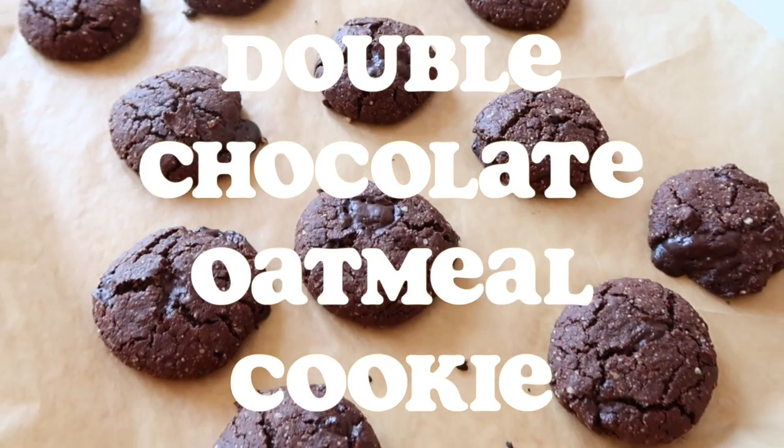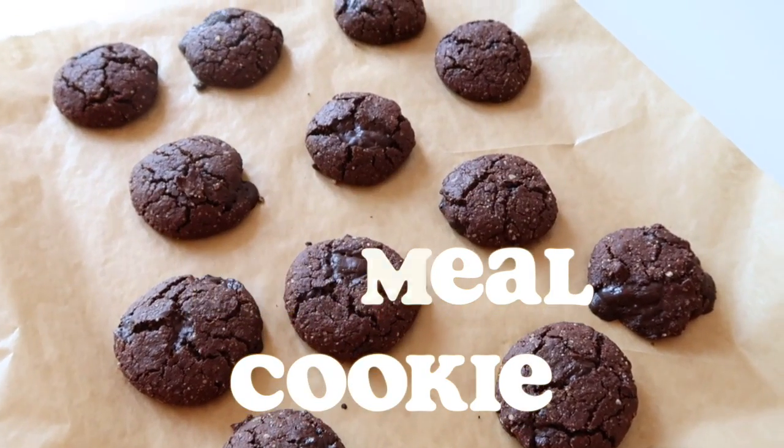Hi everyone, I'm going to be showing you how to make double chocolate oatmeal cookies today.